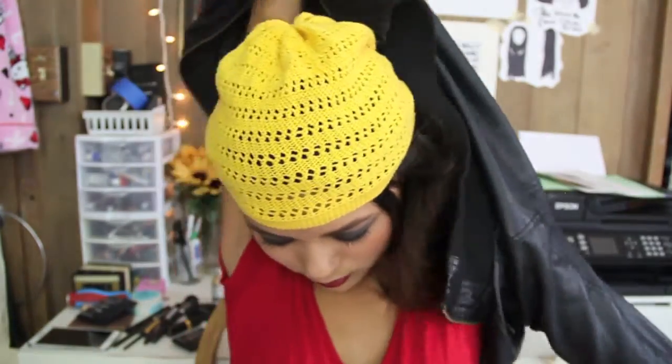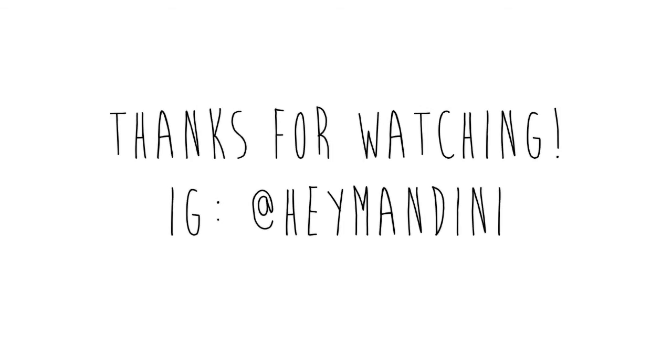Almost done — I'm going to show you my shirt and my beanie. I'm applying this yellow beanie. I don't have an orange one — I wish I did. And I'm putting on this leather jacket like Spinelli's, which she's very famous for. This is the completed look. It's a very smoky, kind of grunge look. I hope you guys enjoyed this tutorial — thanks for watching. Bye!